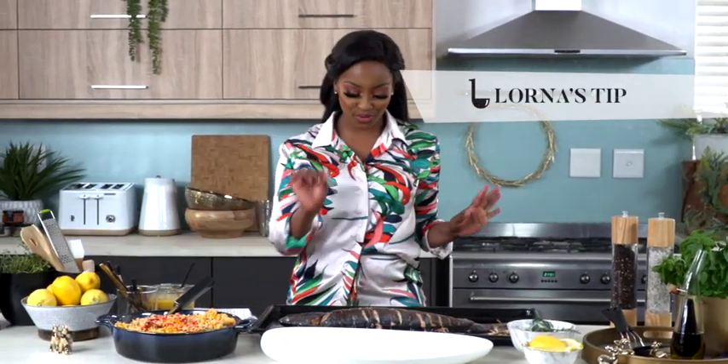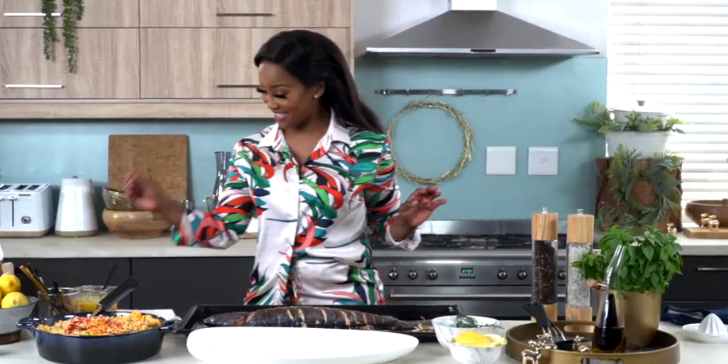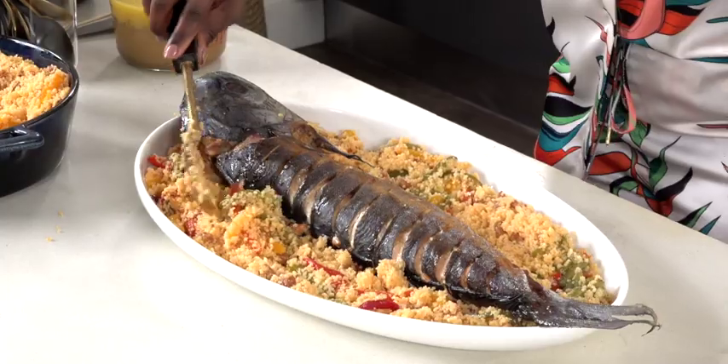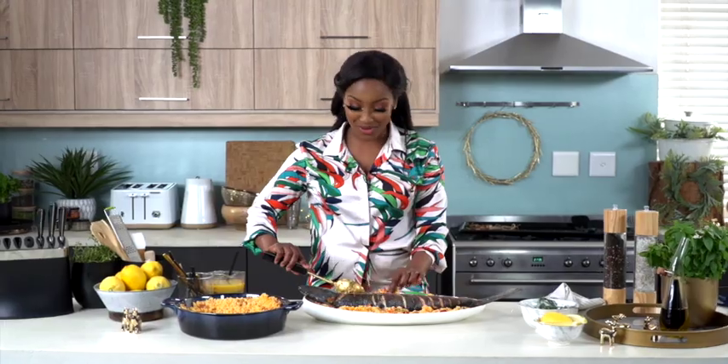Just a little trick to make sure your fish is cooked through: use a toothpick — if it goes in right through, you're good to go. This is definitely for sharing with family; it reminds you of what a special time this time of the year is.